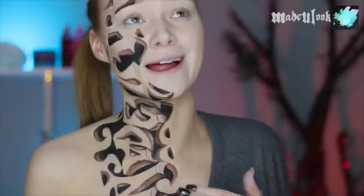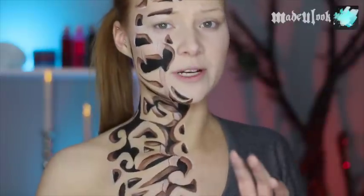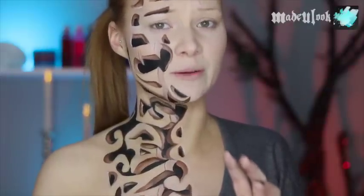Let me tell you guys, doing this on yourself is 10 times harder — or maybe not exactly 10 times, I don't break it down into math — than trying to do this on someone else. May your three-dimensional perception while looking into a mirror be ever in your favor.